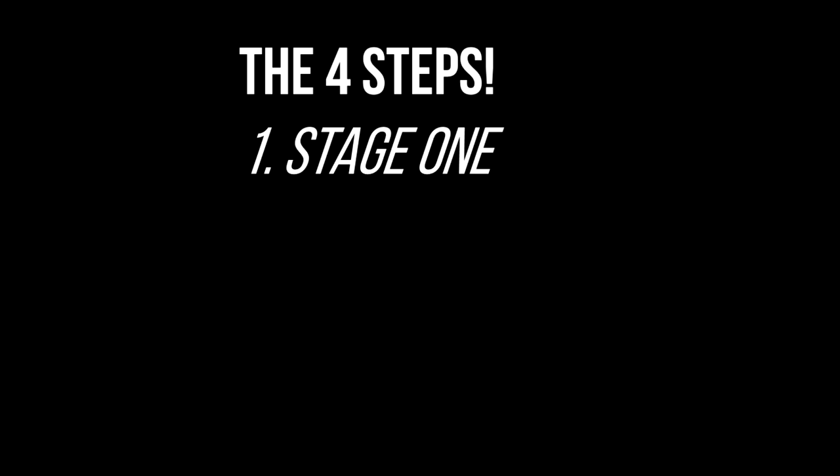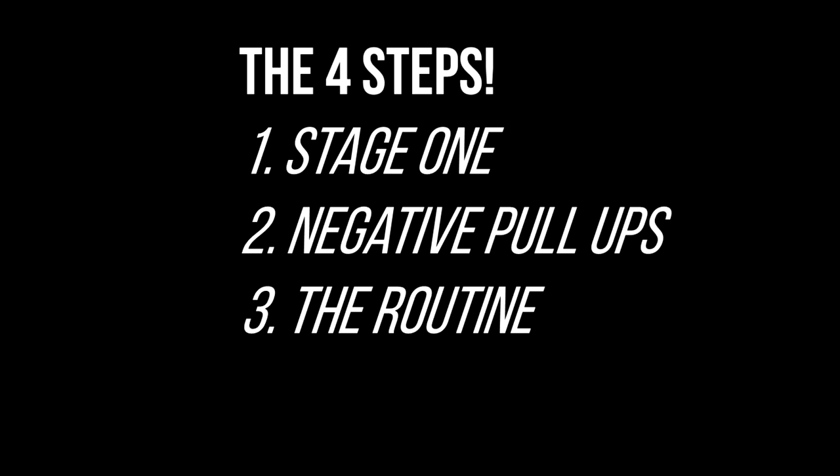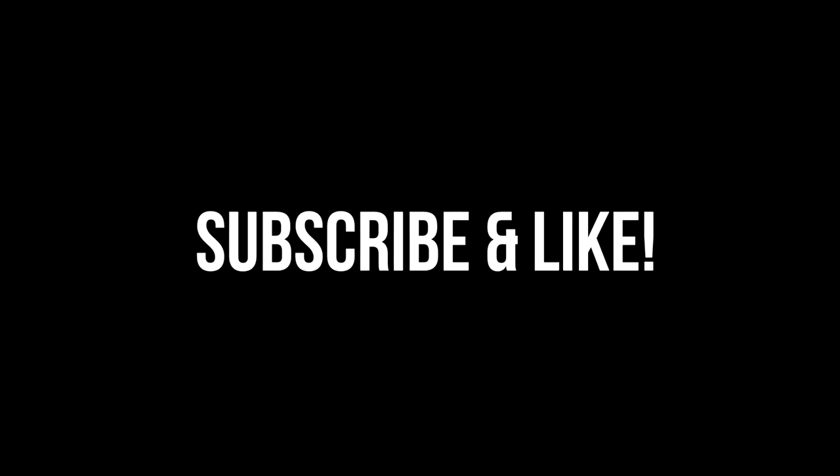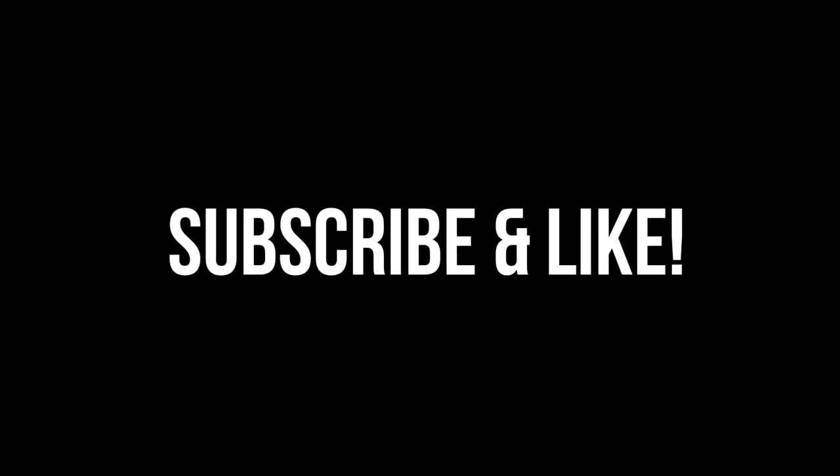We're going to talk about 4 things in this video: Stage 1 before you start doing pull-ups, the negative pull-up, the routine on how you're going to do it and for how many days, and if you manage to do that, we'll talk about how to advance further. Don't forget to subscribe and drop a like if you find this video useful — let's get this started.